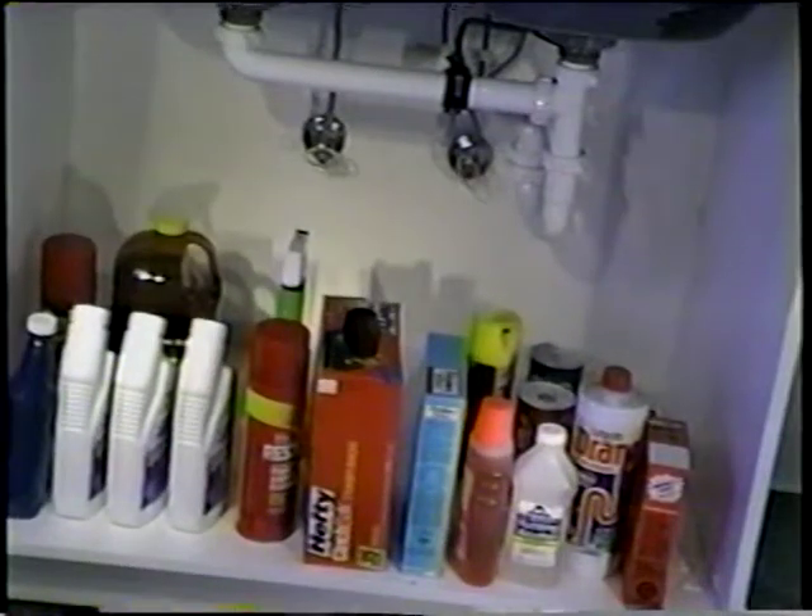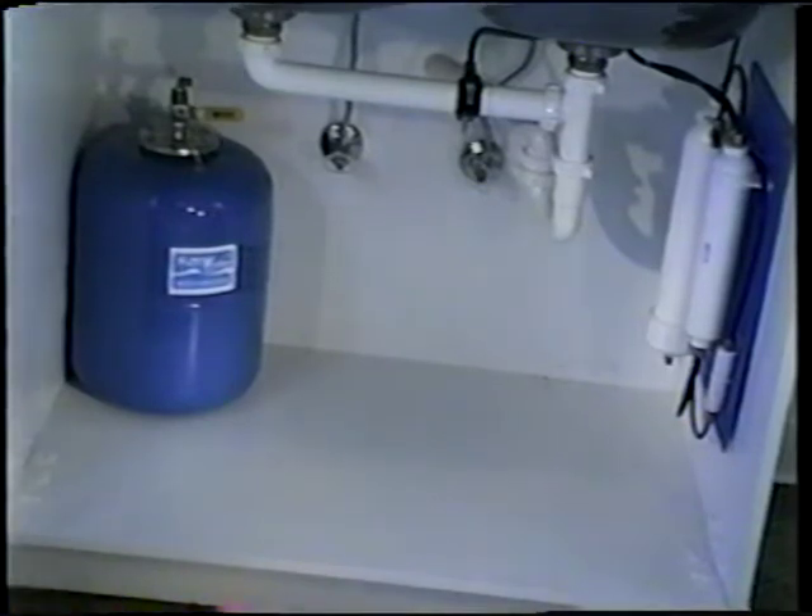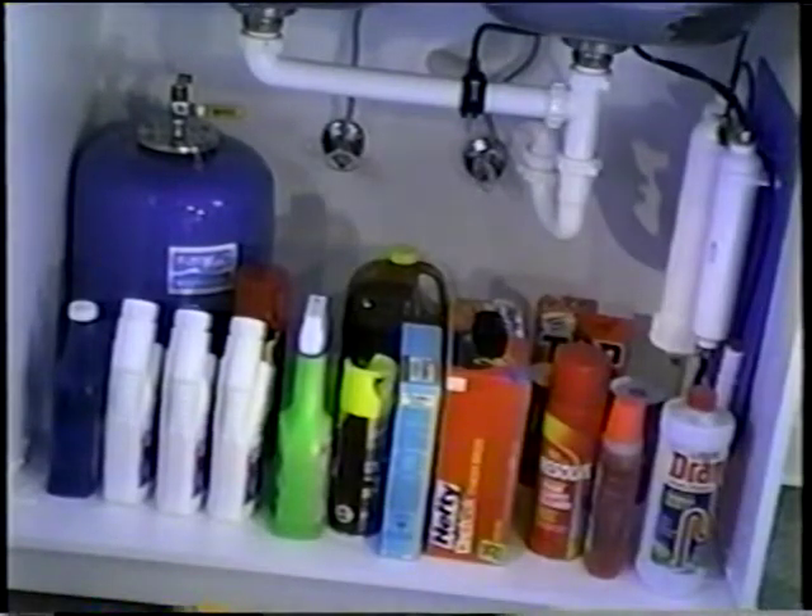I've got a lot of things under my kitchen sink. Will your system fit in there? Pure Water has specially engineered systems that will slide under even the smallest standard kitchen sink. And after it's all set up, there's lots of room for all the things you need stored under there.